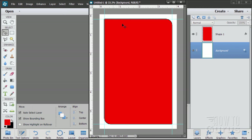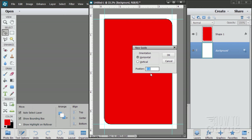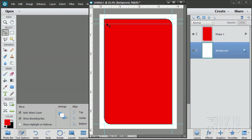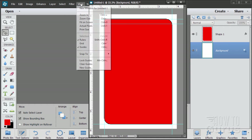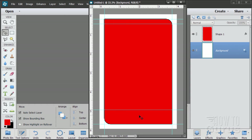Now we need new guidelines for our next shape, which is moved in a little bit. Go back to View and New Guide. The first one is a horizontal top guideline at 0.5 inches. Then our bottom horizontal guideline is at 5 inches — which is quite a bit up from the bottom. We're moving the left and right sides in an eighth of an inch from either side.